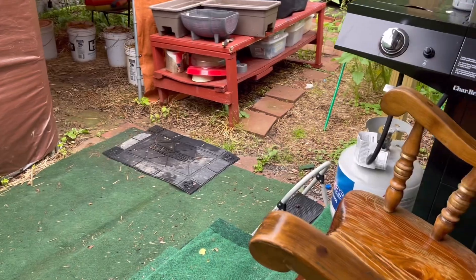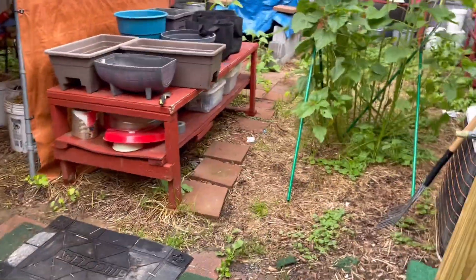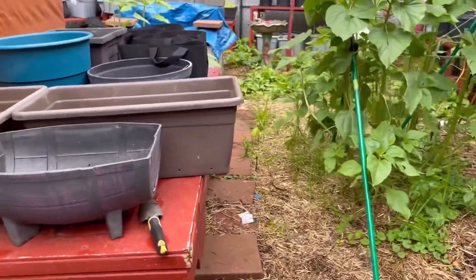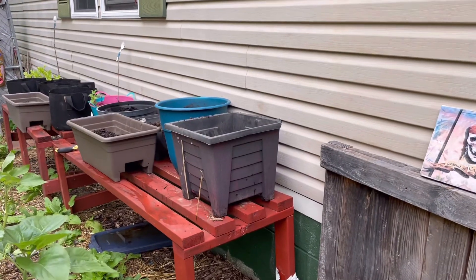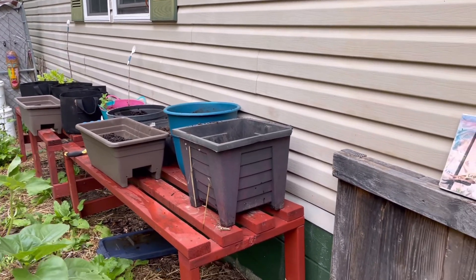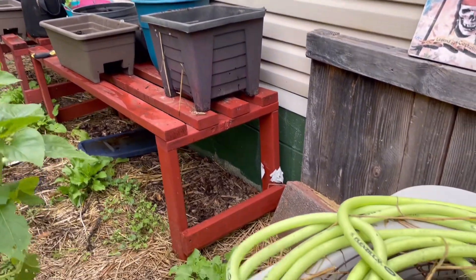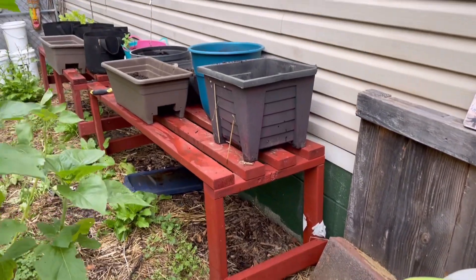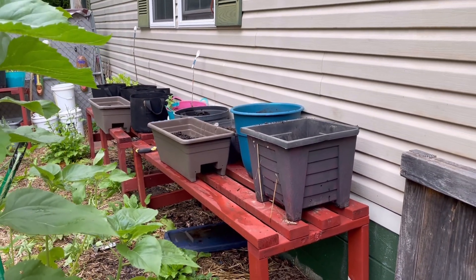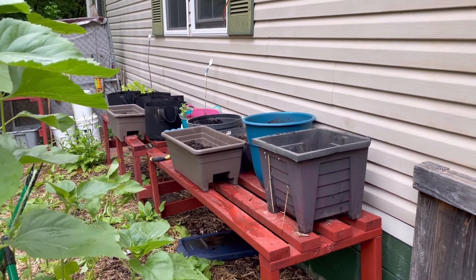Coming back out — it finished pouring about an hour ago. This year I'm just going to have all the containers lined up right here along the house where it's easy to reach with the water hose.